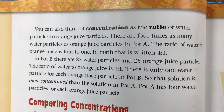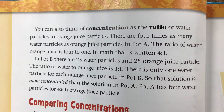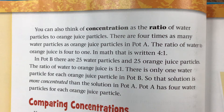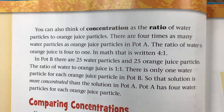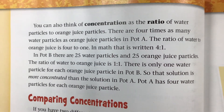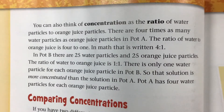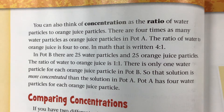You can also think of concentration as the ratio of water particles to orange juice particles. In pot A, there are four times as many water particles as orange juice particles — the ratio of water to orange juice is four to one (written 4:1). In pot B, there are 25 water particles and 25 orange juice particles — the ratio is one to one (1:1). There is only one water particle for each orange juice particle in pot B, so that solution is more concentrated than pot A, which has four water particles for each orange juice particle.